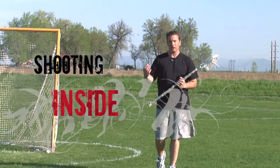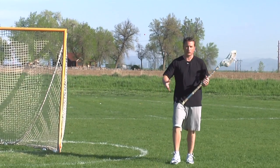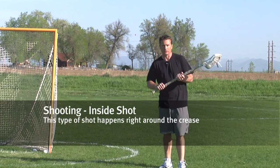The next type of shot we're going to cover is an in-close shot, or a shot that takes place right around the goal, maybe two or three yards in front of the goal. There are some things that we want to do basically exactly opposite of what we want to do for an outside shot.